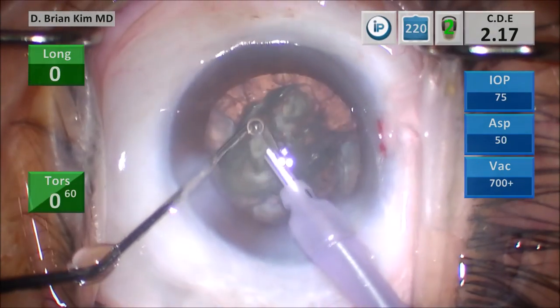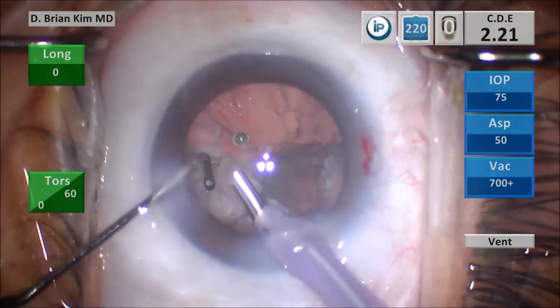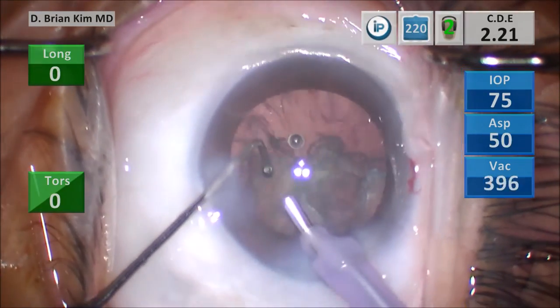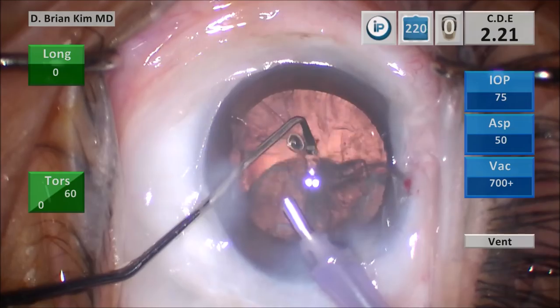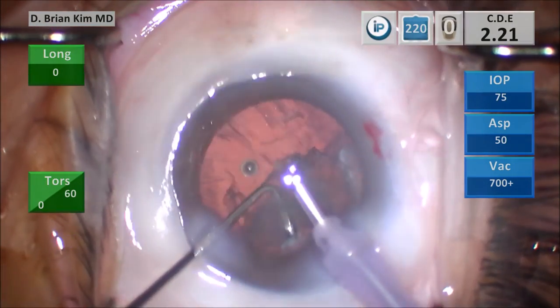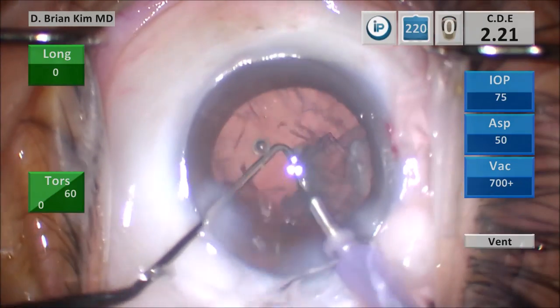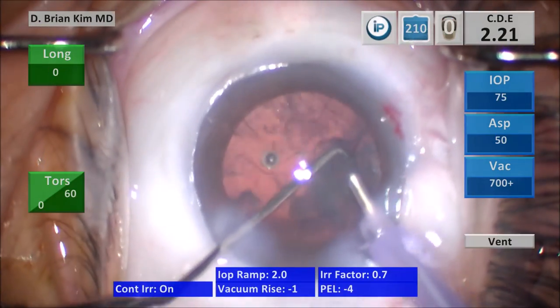At the end of the case I'm removing the epinuclear shell. I'm making sure I have the phaco tip somewhat superficial and the chopper is definitely deep in the bag when I do this maneuver, to make sure I don't break the bag during this manipulation. I'm using the chopper to manipulate that epinucleus in a very safe manner.